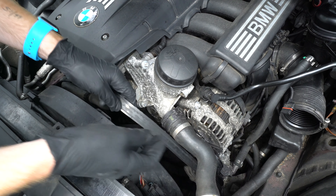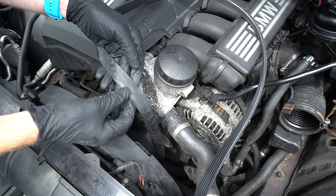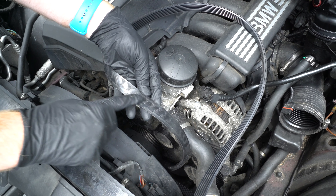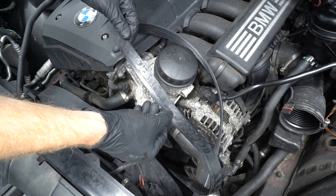As you can see, this belt was in pretty bad shape and it's starting to delaminate. I think we definitely caught this one in time.